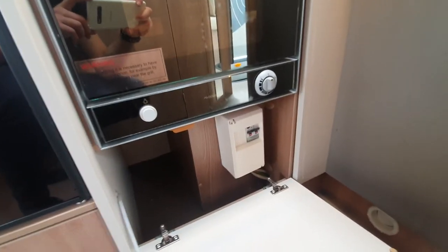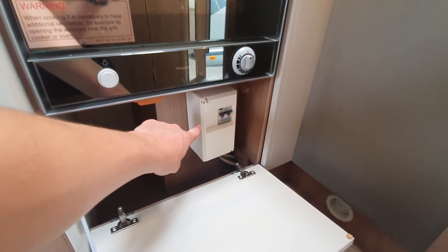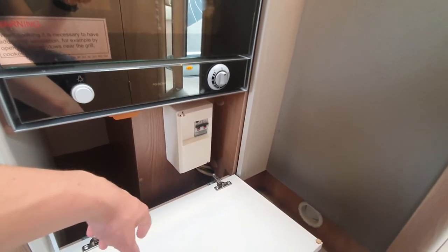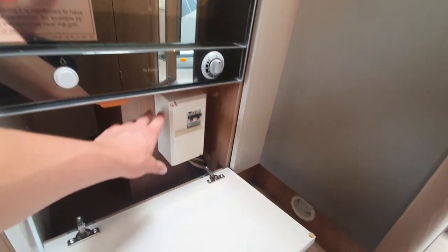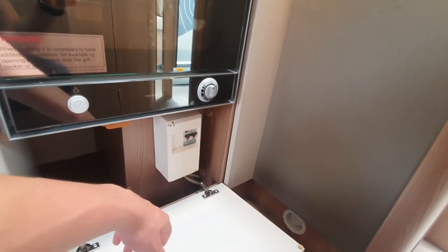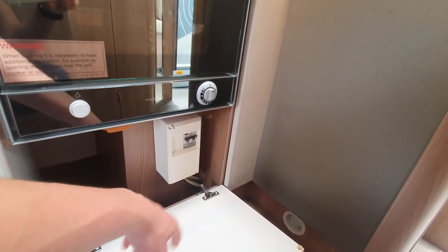Underneath the kitchen area, you can see that you've got your RCD breaker, which is just here. In here, this is where you go if the vehicle ever trips. From there, you can then decide which fuse it is. For your fuses, they're located underneath your passenger seat.